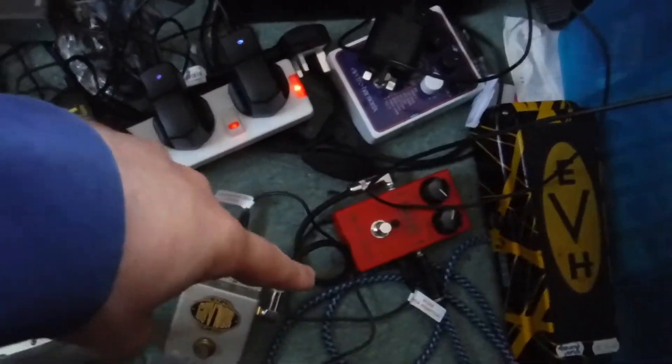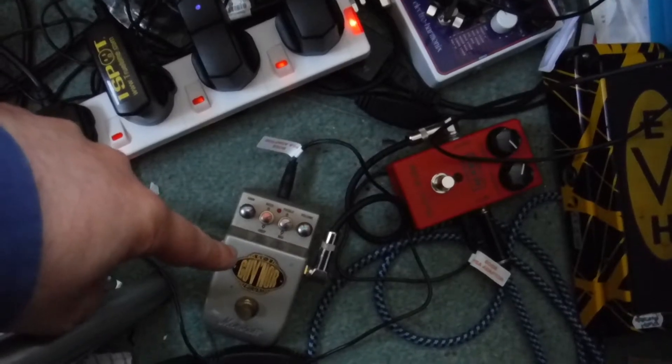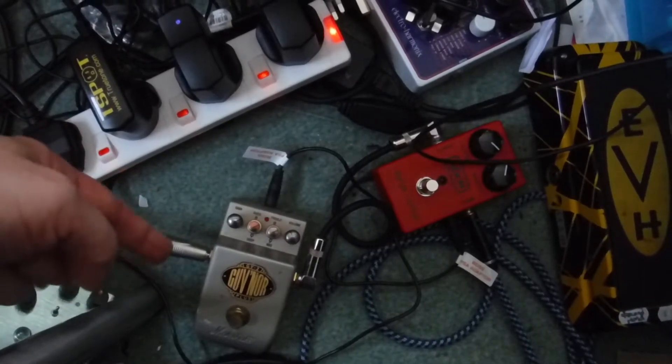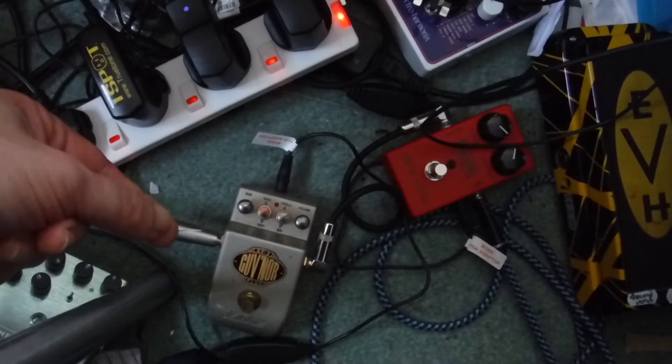From there I'm going into this Marshall Governor pedal — I'm using that as my overdrive. I've chosen that one because you can pick these up quite cheaply these days. You can pick them up secondhand, but they're not that expensive anyway.